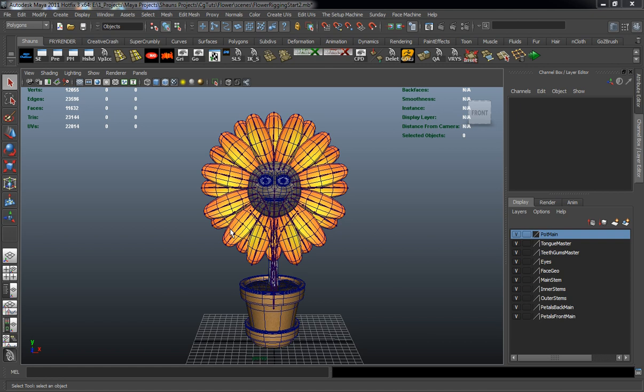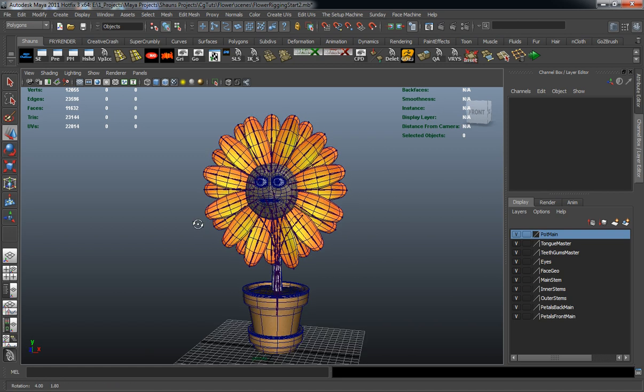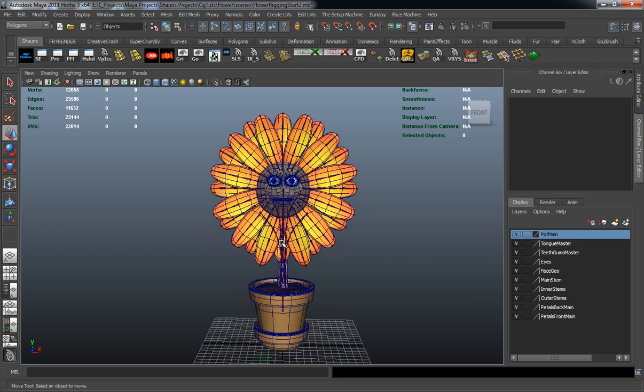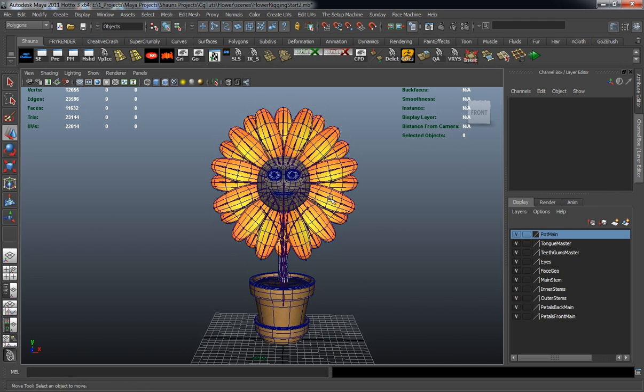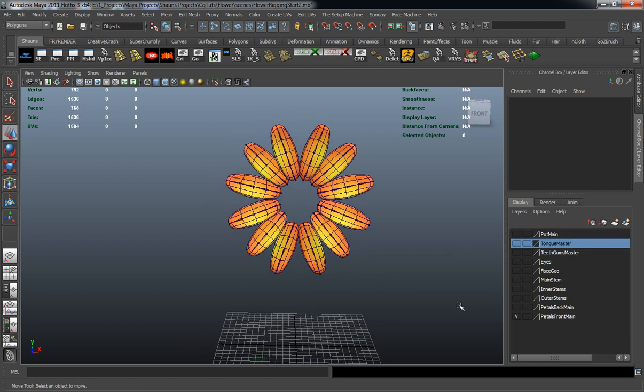Welcome back everybody. Now that we have our joint chains all drawn out, we're ready to go ahead and actually skin our model. I'm going to use this lesson specifically to skin our model, and then the next lesson we'll come back and start building our darbs, carbs, and everything else we're going to need to have our control rig actually be able to move. Let's walk through skinning our model using these layers we created in the last lesson.